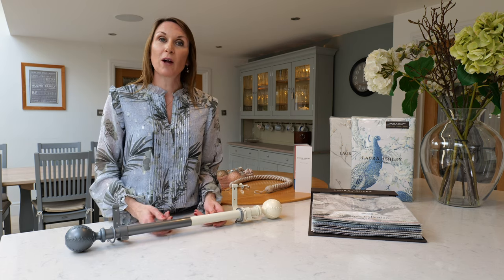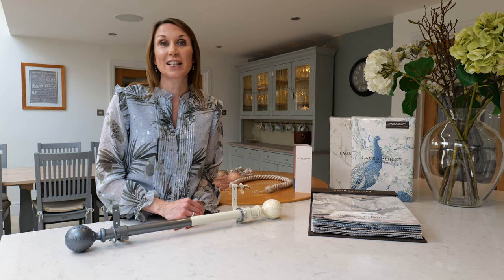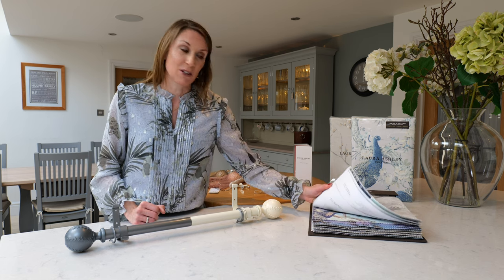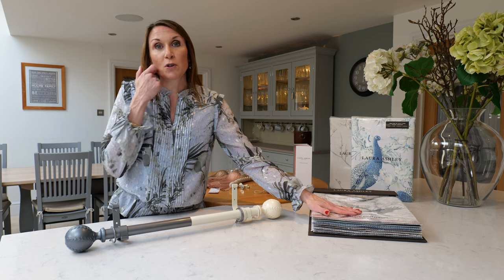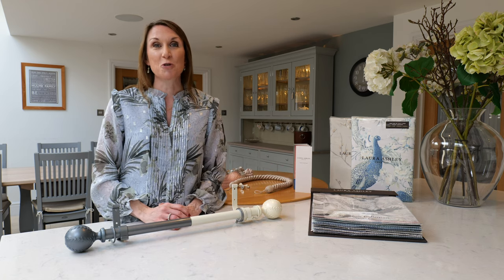These curtain poles also work well with pencil pleat curtains, so please view our website for the full range of Laura Ashley eyelet and pencil pleat curtains. You might also want to browse the Laura Ashley fabrics on our website, and we can make those into beautiful double or triple pinch pleat or any other curtain heading style to suit your requirements.